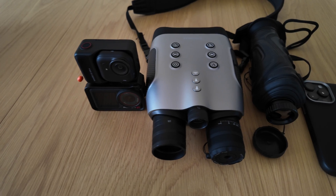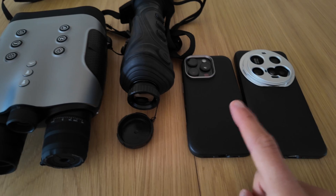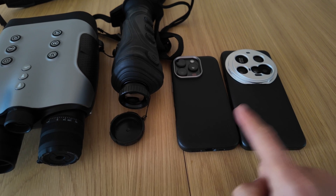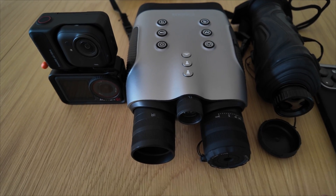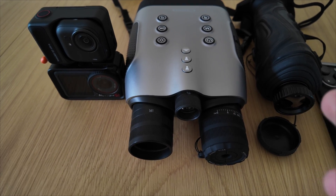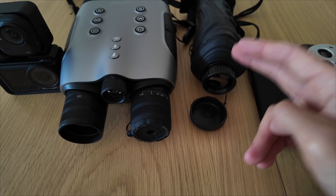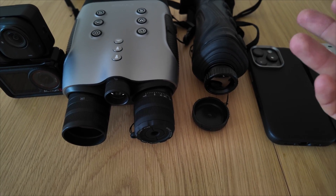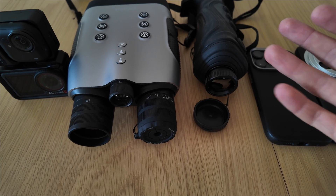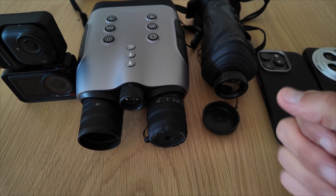After all these tests, the conclusion is simple. Action cameras: great for the day, limited for night. Smartphones: impressive in low light, but still rely heavily on software. Night vision and thermal devices: that's where true night photography begins. The Sigmund CNV Pro turned out to be the real winner here — it's compact, powerful, affordable, and works in situations where every other camera simply gives up. If you want to actually film what happens in complete darkness, this is the tool that makes it possible.